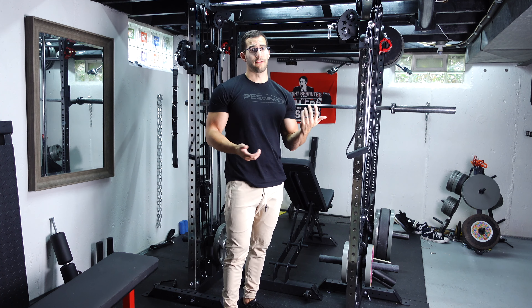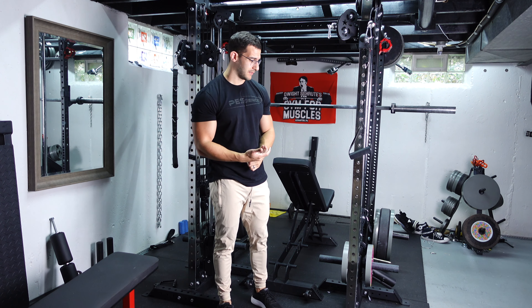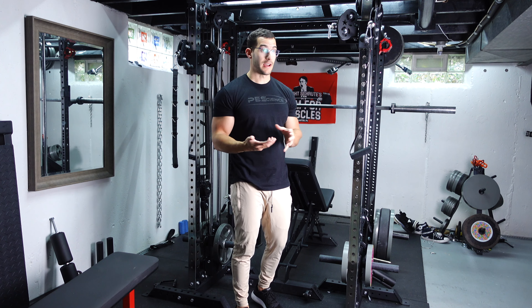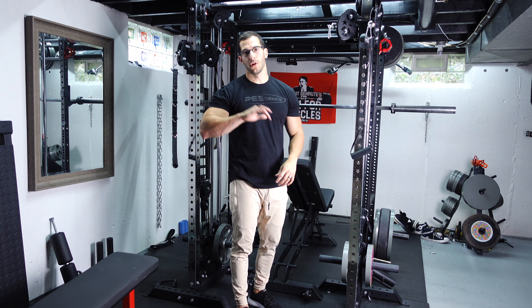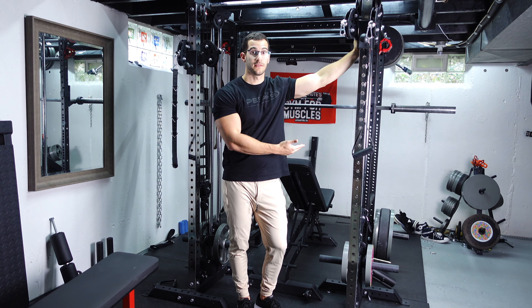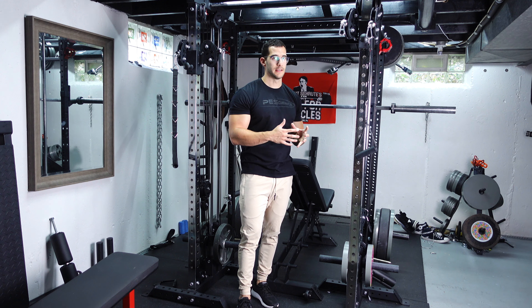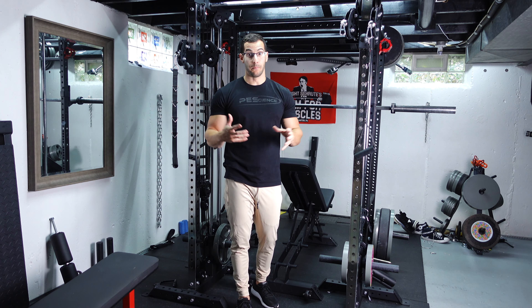Those are really my only issues. To me the good far outweighs the bad — the bad things are really just convenience. If you want to spend more you can get the weight stack, or go with a functional trainer with a lat pulldown built in, but those get way expensive — you're talking thousands of dollars. So it depends on what's important to you. I do want to show you a few tricks I've learned to make the most of these, because a few of the negatives I touched on can actually be remedied. It took me a lot of trial and error to find these solutions but they've changed everything.